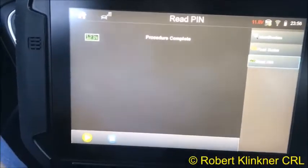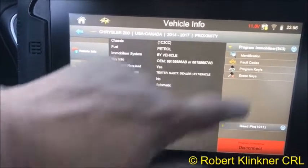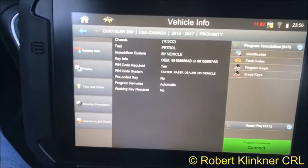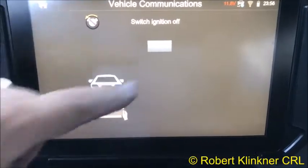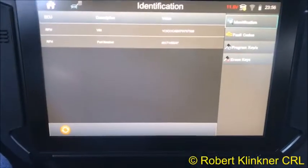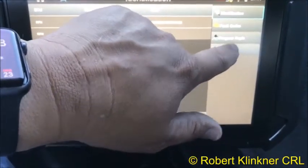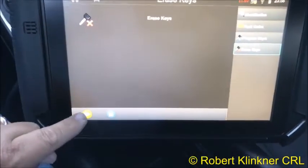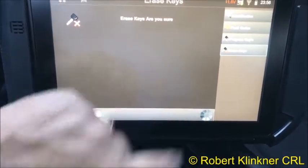Hit okay. Now we're going to go back, go to Program Immobilizer, hit connect — switch ignition off, it is off, hazards are on — hit okay. Then go to Erase Keys and hit enter. Are you sure you want to erase keys? Yes we do.